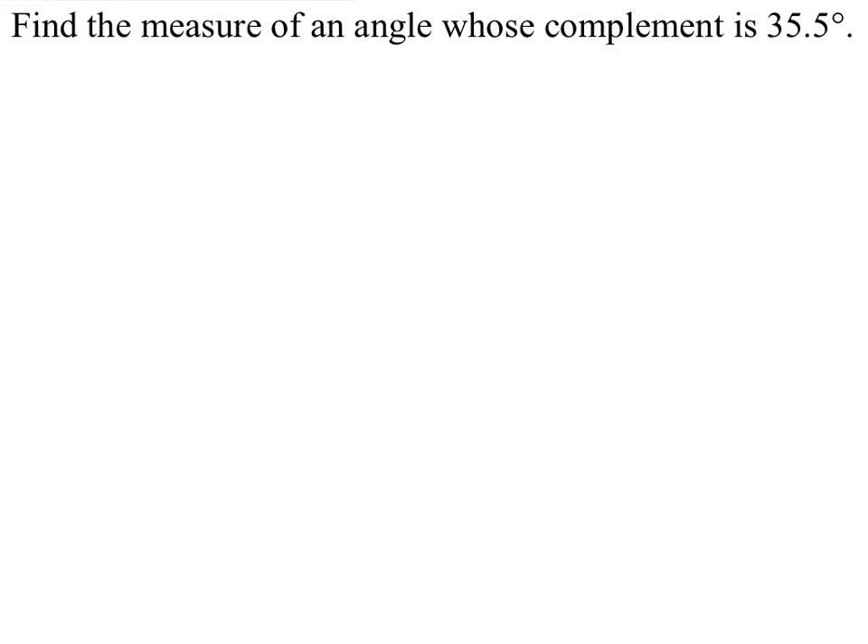This one is similar to the bell work that we have done today. Find the measure of an angle whose complement is 35.5 degrees.